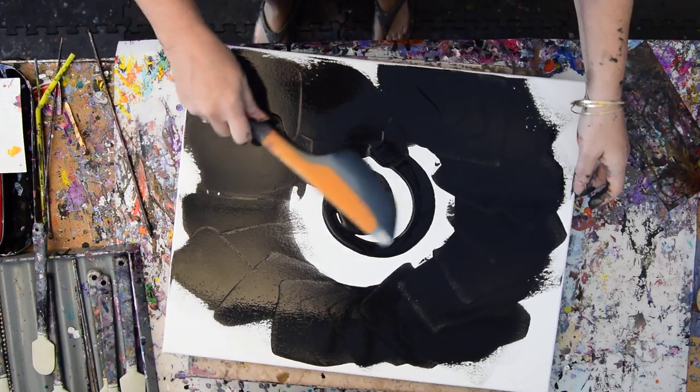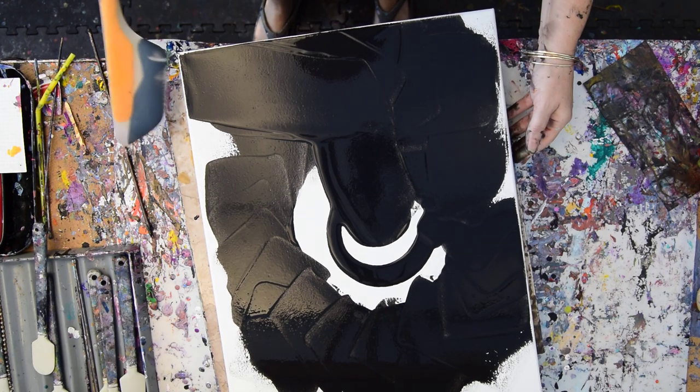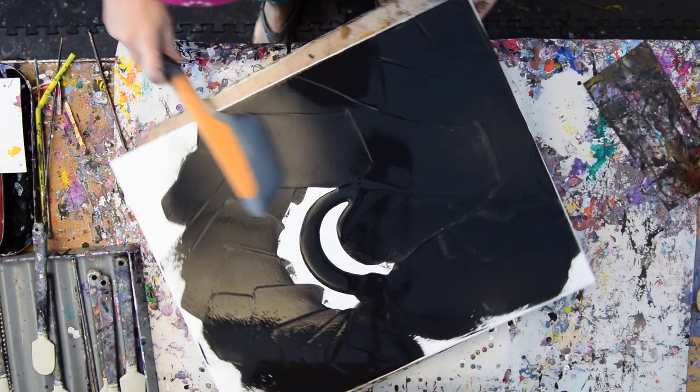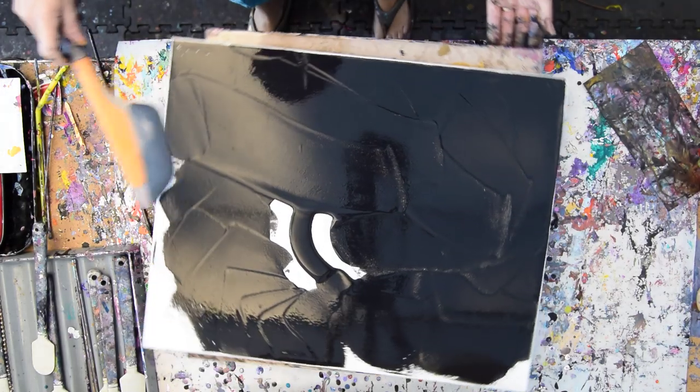I've got some tweezers for that. I finally found my tweezers. The temperature just dropped like five degrees. It's cold here in Florida right now, 50 something. Very cold after you're used to sweltering most of the year.